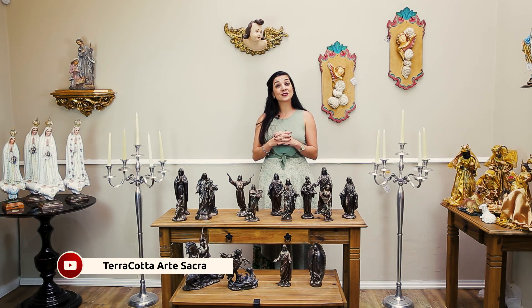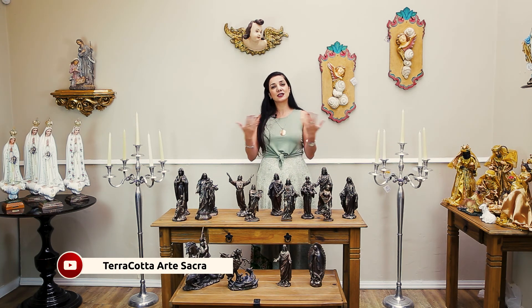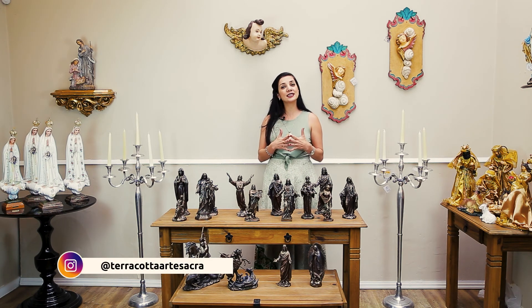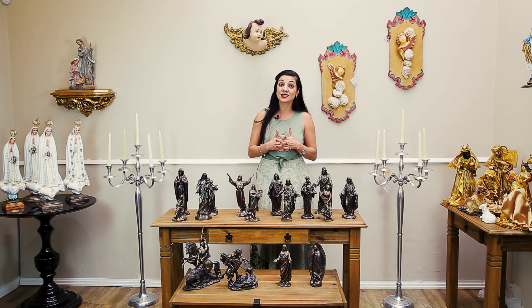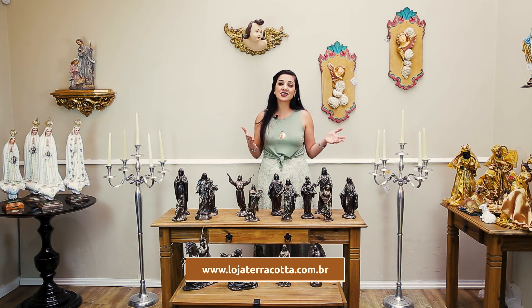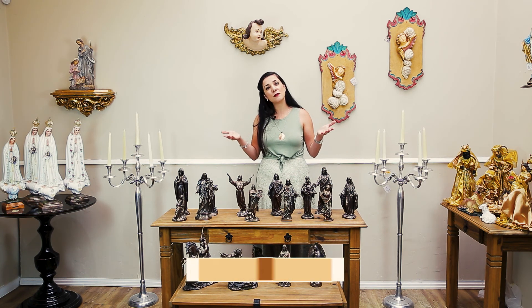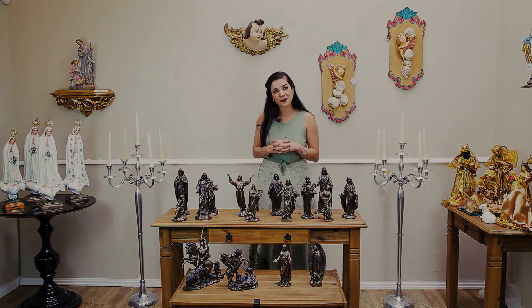Então, para vocês que nos seguem nesse canal, compartilhe esse vídeo. Nos ajude a conseguirmos mais inscritos. Se você gostou desse vídeo, deixe seu like. Nos acompanhe também no nosso Instagram, que é Terracota Arte Sacra, aqui no nosso canal do YouTube. E no nosso site — www.lojaterracota.com.br — toda essa coleção está disponível para vocês. Até o próximo encontro!